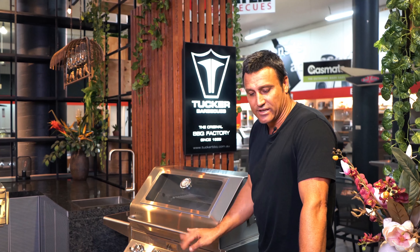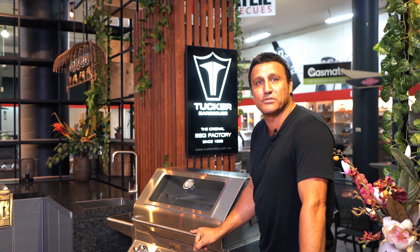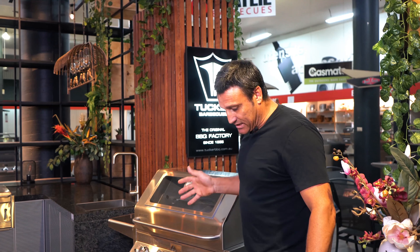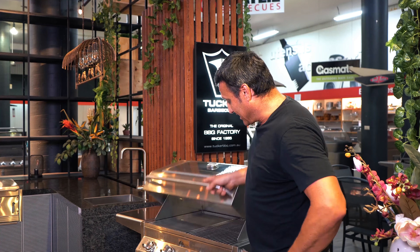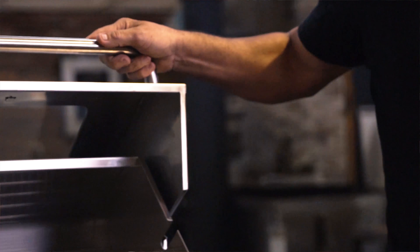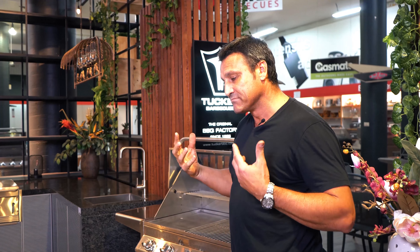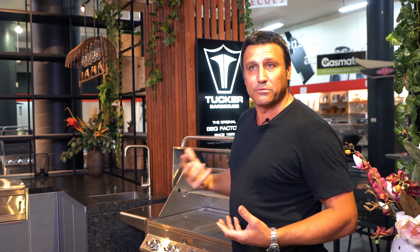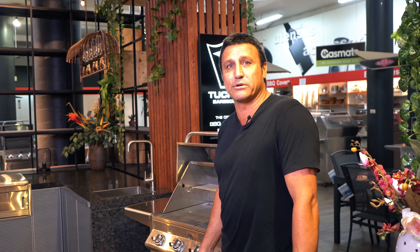G'day guys, Russ here from Tucker Barbecues. I just thought I'd run you through our new outdoor kitchens. We've been making barbecues for probably the last 30 years and the outdoor kitchen market has really come of age in Australia. What we've got here is a range of different modules that you can put together and build your own kitchen — your own colour, as large or as small as you like — with a choice of different barbecues that we make.